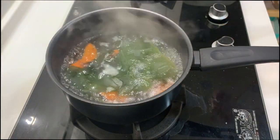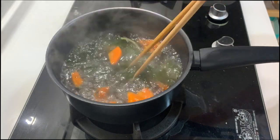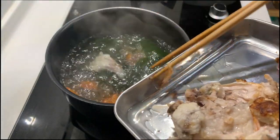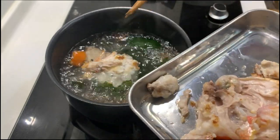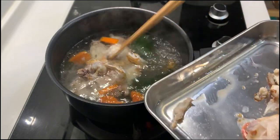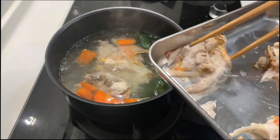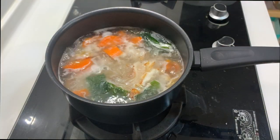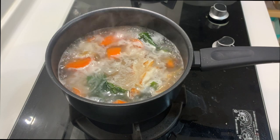The soup base is cooking really well. I'm going to put all the fish pieces into it. We do not need to cook the fish for a long time. We want a very light and mild soup, as opposed to a very rich one like the fish head bihun we cooked last time. The fish soup is already done. I'll put it aside while we cook the other dish, and then we can enjoy both dishes together.